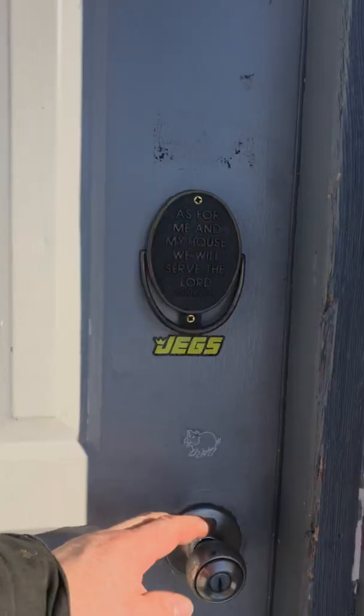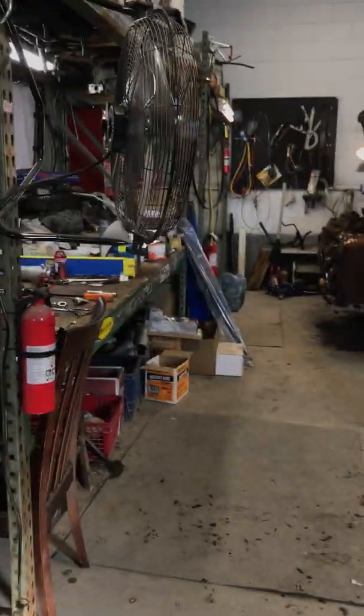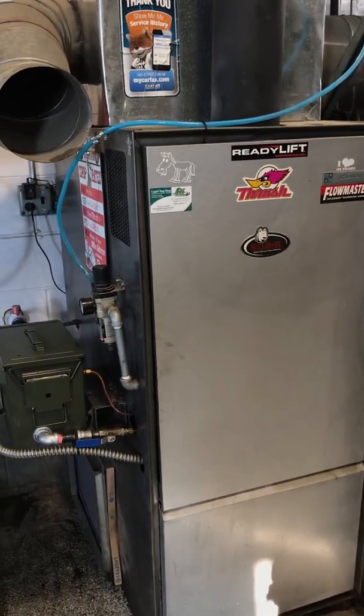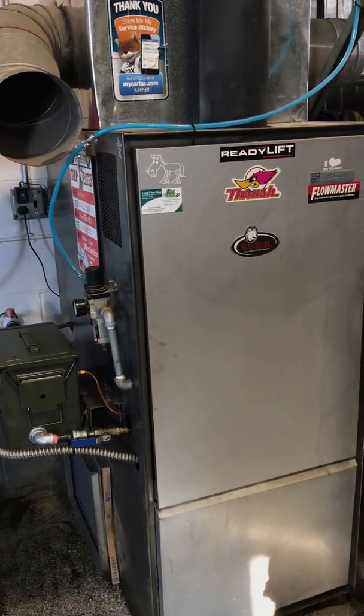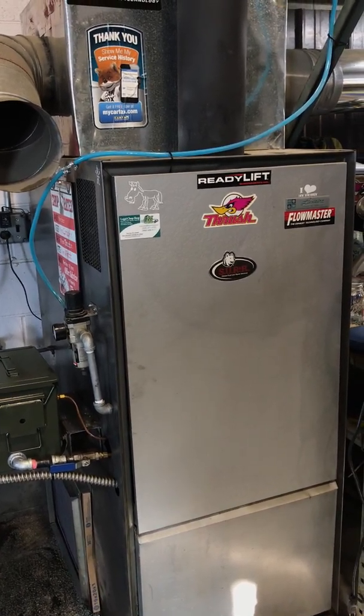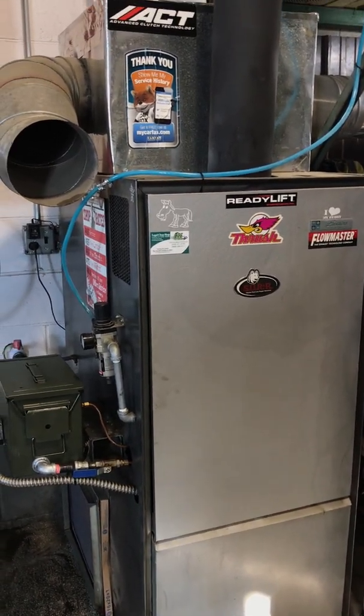You also don't get soot inside the firebox either. I mean, you get some residue, some flake, but it's hard to get any soot in there. I only clean it out once a year, and that's very little — I probably get maybe a cup, maybe a cup and a half. Pretty efficient burn.